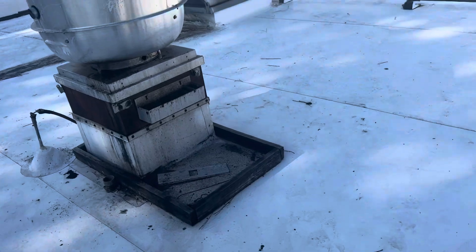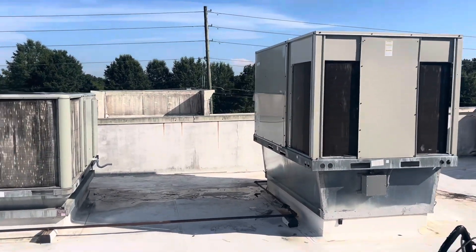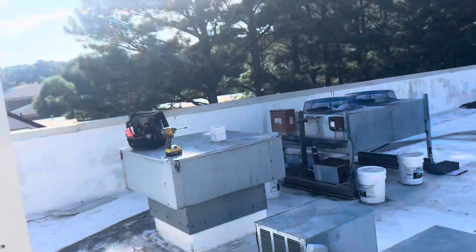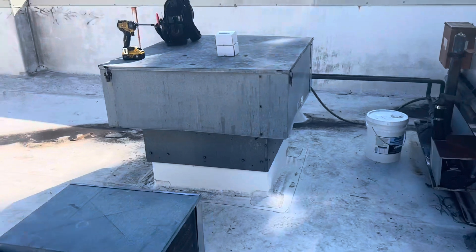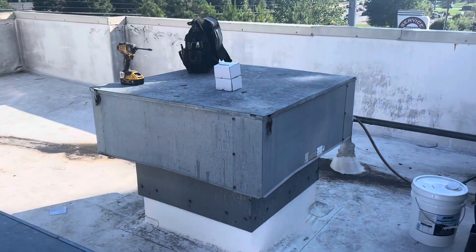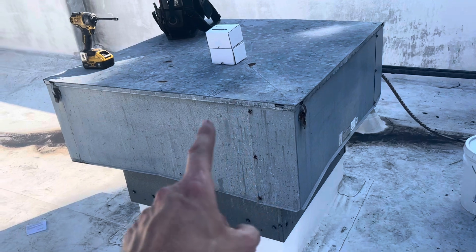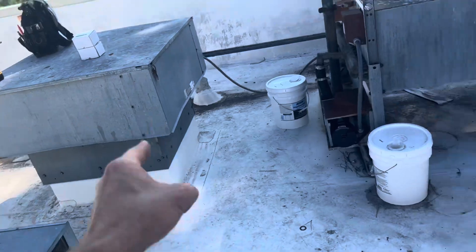In other news, they had a building balance company come out and tell them exactly what I've been telling them — their building is horrifically out of balance. They're not bringing enough air in with the makeup air. The motor in here was pulling like 6 amps and it's allowed to pull 10. So they suggested putting a bigger blower pulley on this to get more RPMs and more airflow.